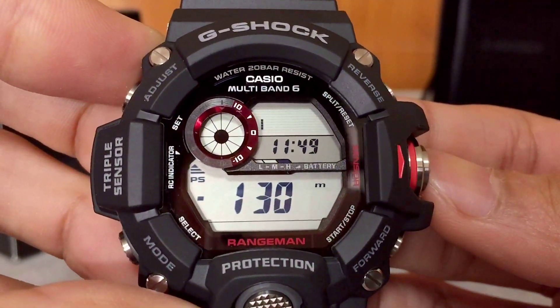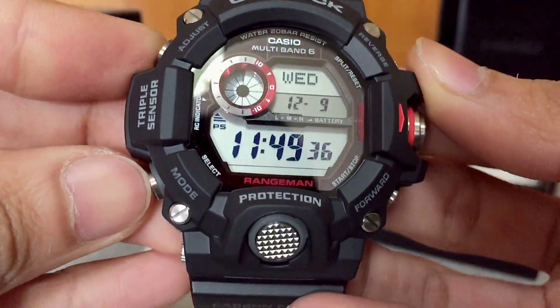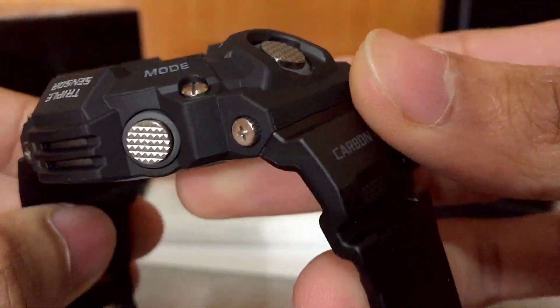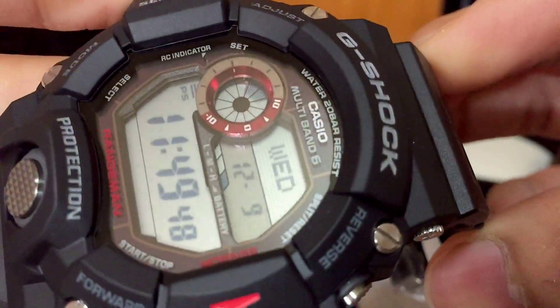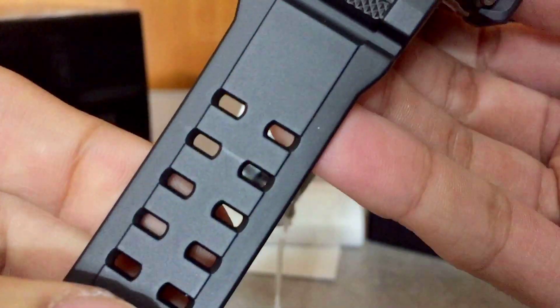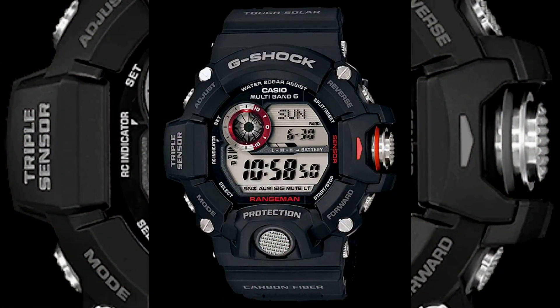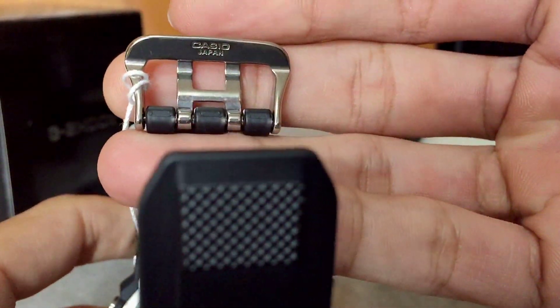They have both JDM and non-JDM versions. The price range will be totally different — the JDM version of this basic Rangeman will cost you about 40,000 yen, around 400 dollars and above, while the non-JDM will cost you around 200 dollars, which is very cheap considering they function in a similar fashion. The only difference is the watch strap — the JDM has a carbon fiber inserted watch band while the non-JDM is just standard resin material.